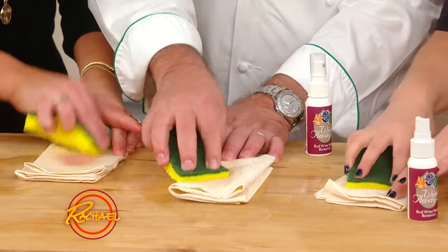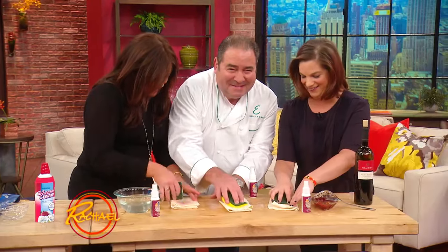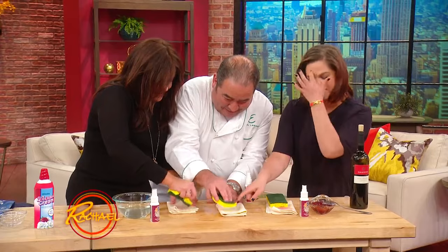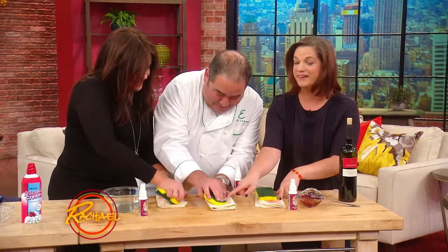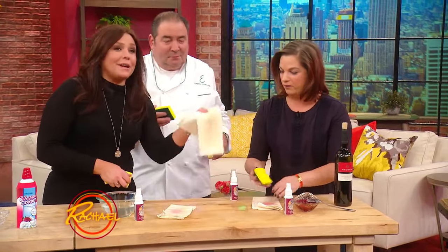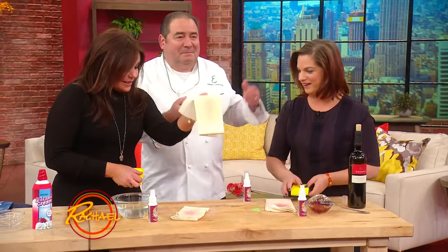You can see on Emeril's stain — which is lighter than ours and had a head start — it's already starting to come up. He's actually really good at cleaning, look at that.